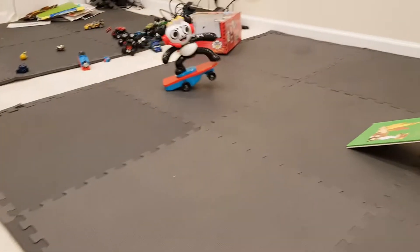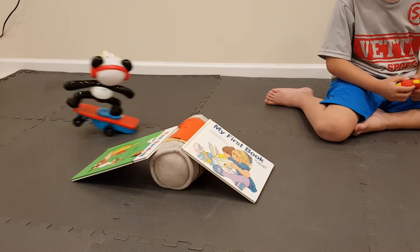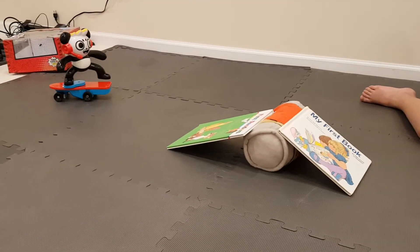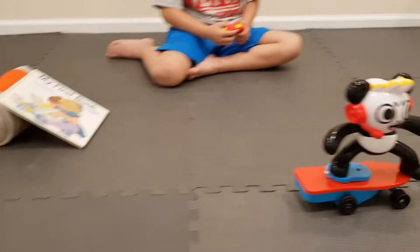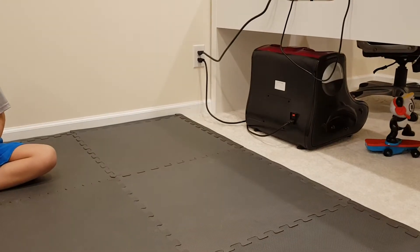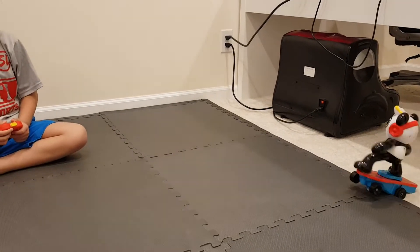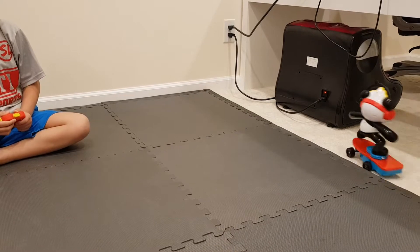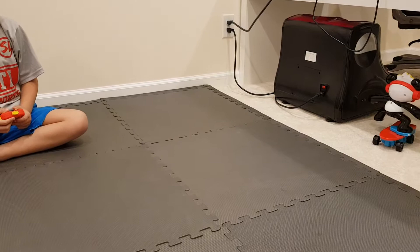There you go — woo-hoo! It's pretty fun to play with, huh, buddy? Yeah. He's stuck. Is he stuck? Yeah. Gotta get back on the back.